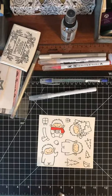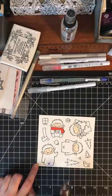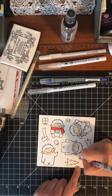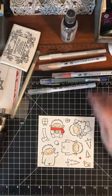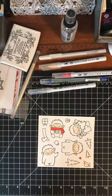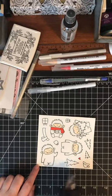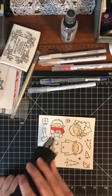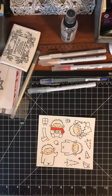I just remembered I also want to color this little heart red because it's going to go on the chest of this little guy — either one, I'm not sure which one I used on my card. Oh yeah, I used this little guy in the corner.